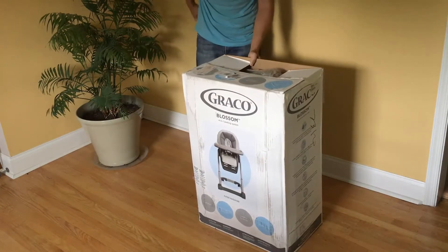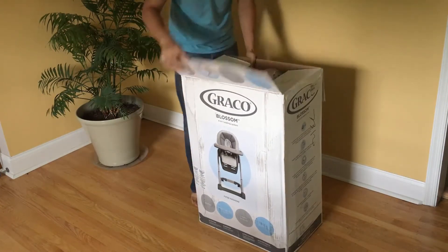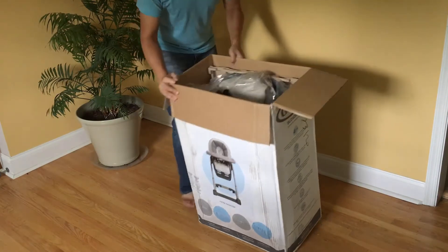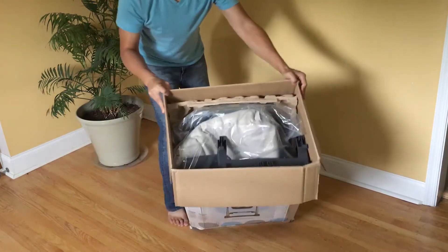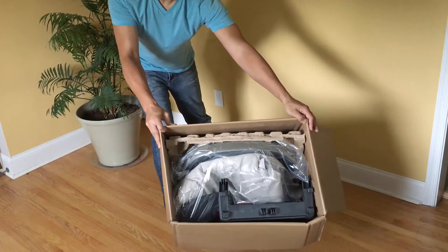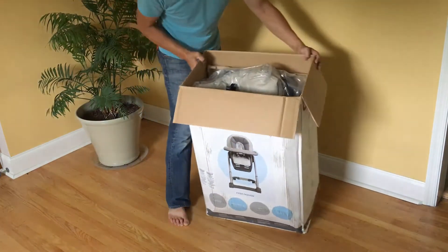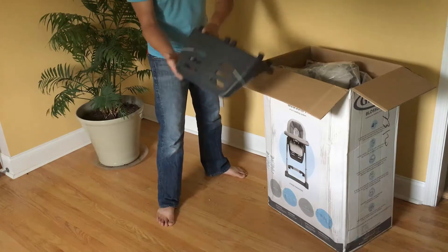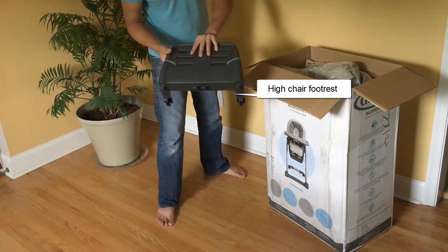As many of you know, this is a 4-in-1 system so there are going to be several parts to this. Let me give you a view of what the inside looks like. Lots of stuff. So let's take these out, set them off to the side and start assembling them.